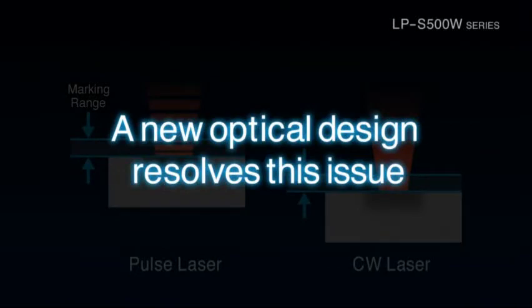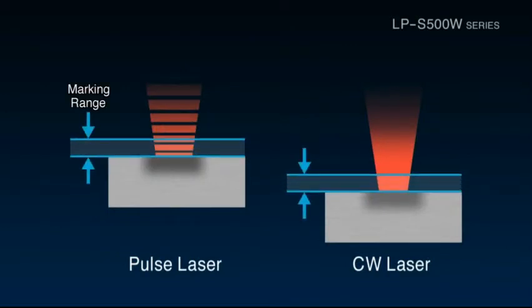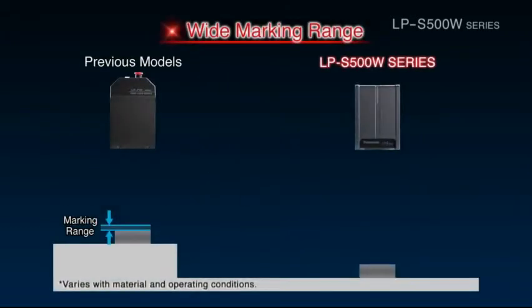The LPS500W series features a new optical design that resolved both of these issues. It brings together technology developed over many years to create a new optical design that delivers a marking range that is 10 times as large as previous models.